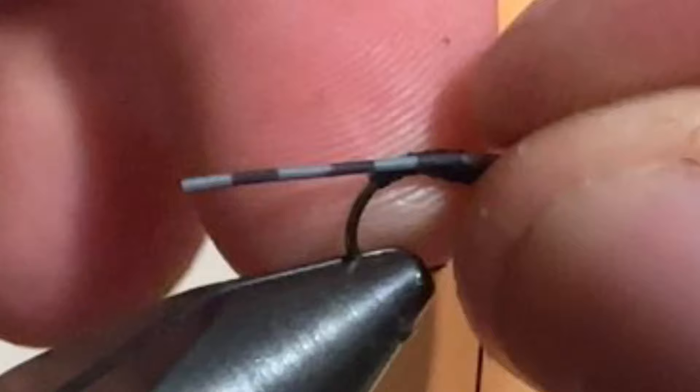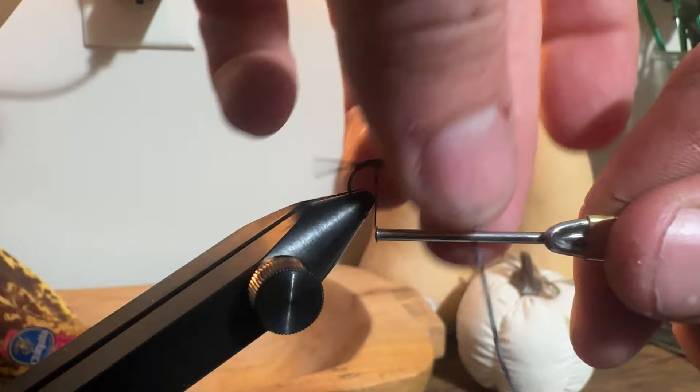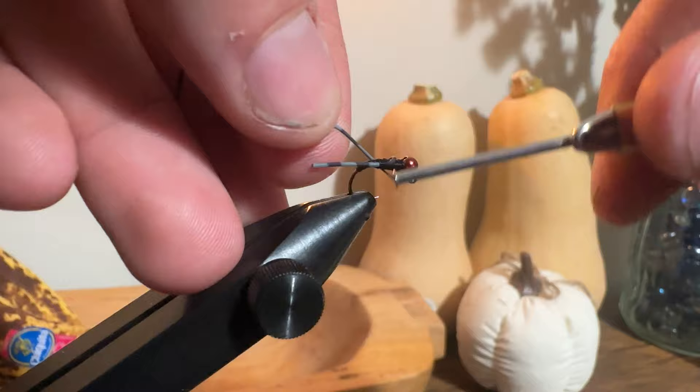I usually go about three bars — that's where I'll tie it in. Once my legs are measured, I advance my thread back to the center of the hook, lap over one leg two times, fold the rest of the leg over, cinch down the other side, and then trim.